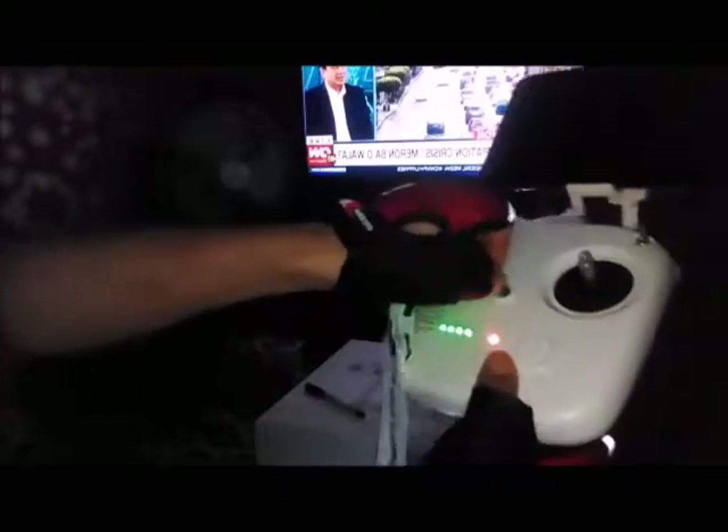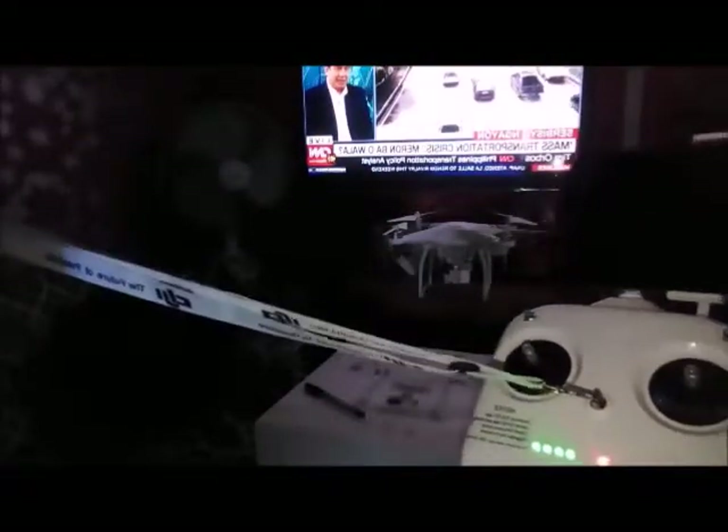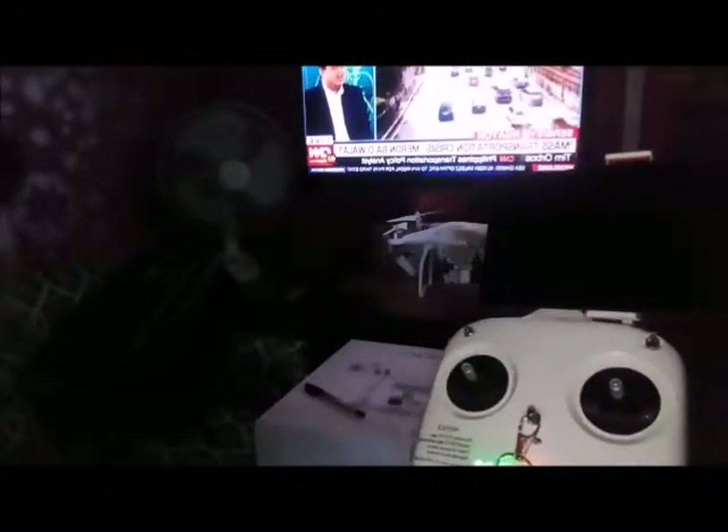And we have the lanyard cord. The lanyard cord — when you are flying your drone you need to put it around your neck so that the remote controller won't fall.